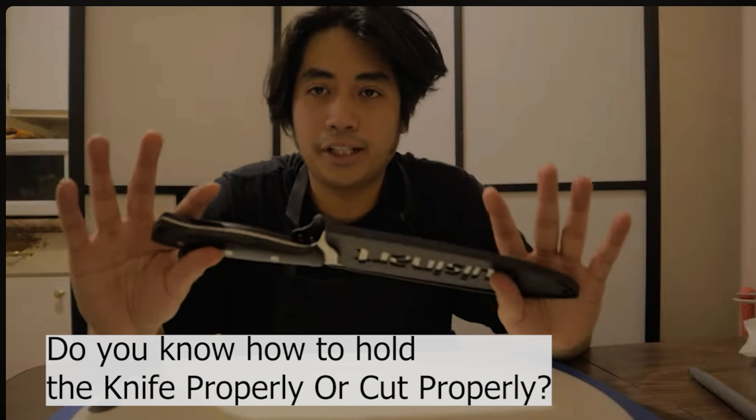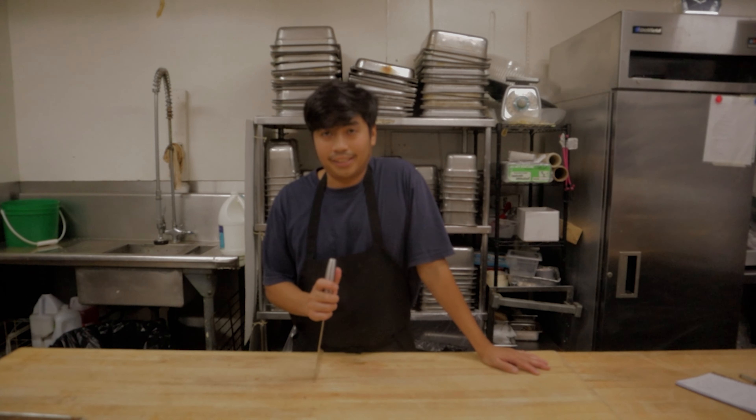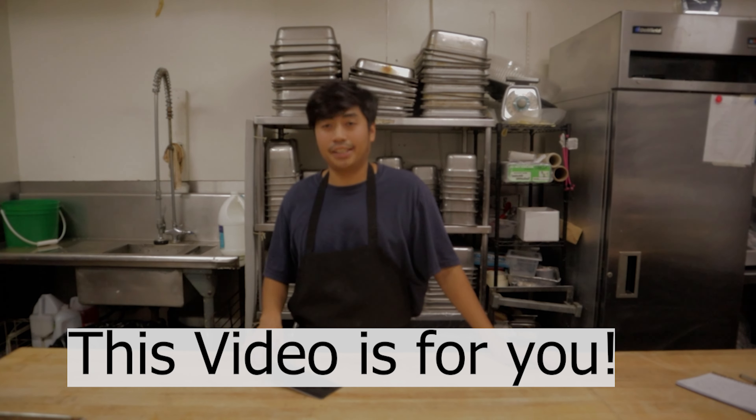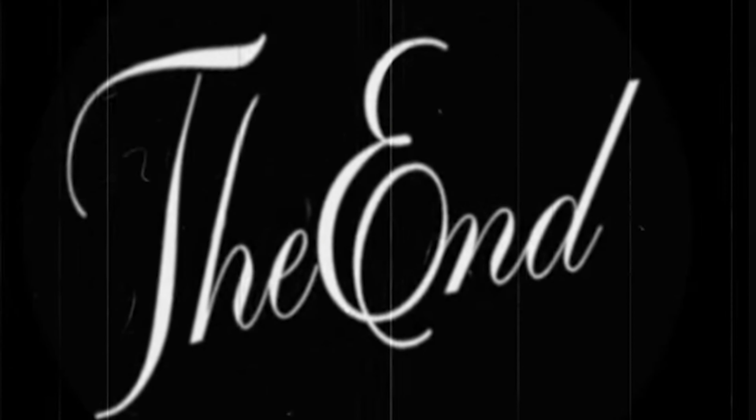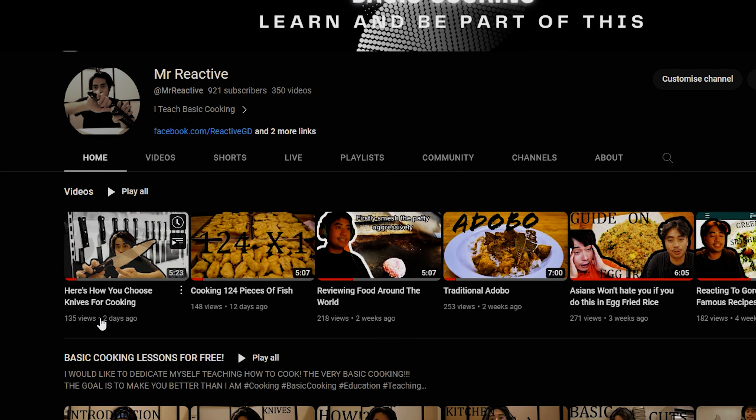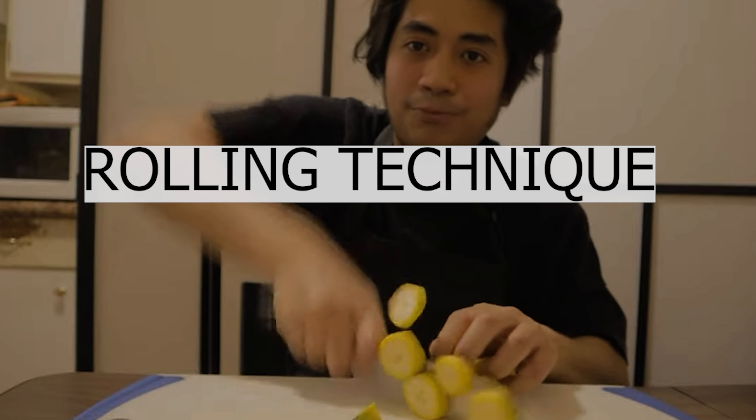Do you know how to hold a knife properly or cut properly? If not, this video is for you. Today I'm going to teach you how to hold the knife. I'm Jett, and on this channel I teach basic cooking. In this video you're going to learn how to properly hold the knife, how to sharpen the knife, and how to cut. You'll also learn the rolling technique, up and down, and pivot.